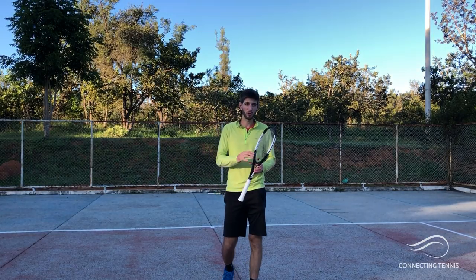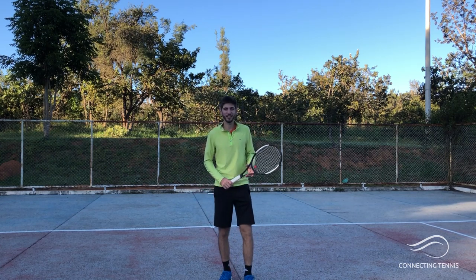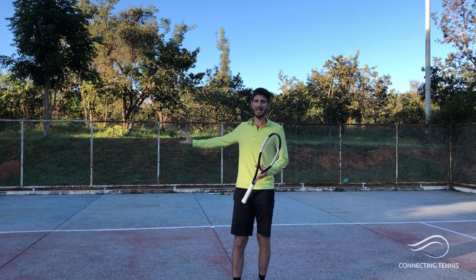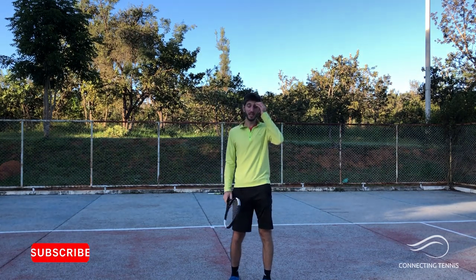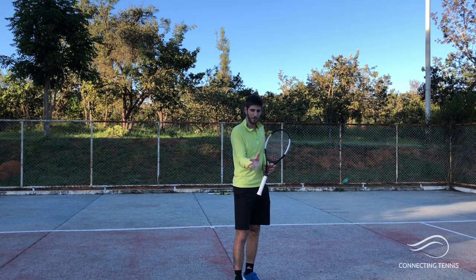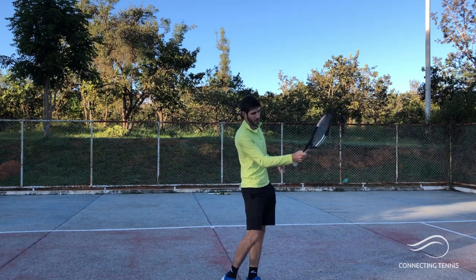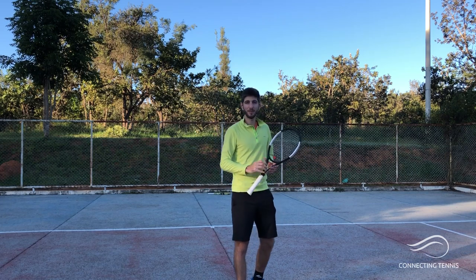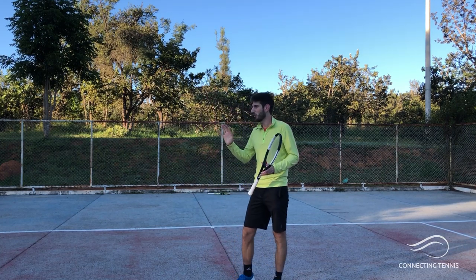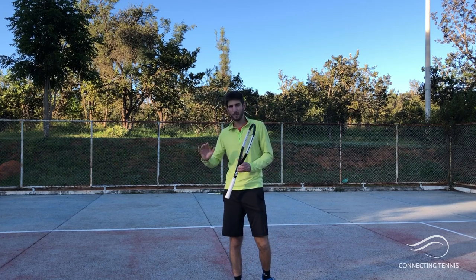Hey guys, Gaston from Connecting Tennis here, welcome to another video. It's a little cold today around 7 a.m. — the only way we can find an empty court to record. I want to do this video talking about something I made last week — a video about the little secret for the spin — but today I want to work on the forehand: spin versus flat. I'll show you the difference in how the racket path moves once you make the setup to hit the ball.